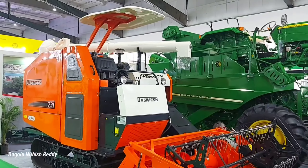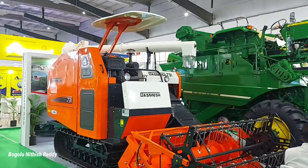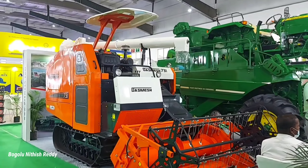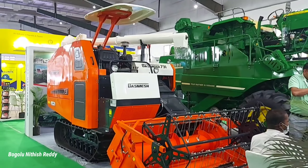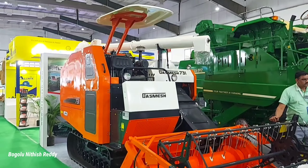Hi friends and welcome to my channel. I'm Nithi Shreddy. This is the Agri Intex 2022 expo Kodishia Hallow. I'm Nithi Shreddy, and The Harvest Company is a special guest.